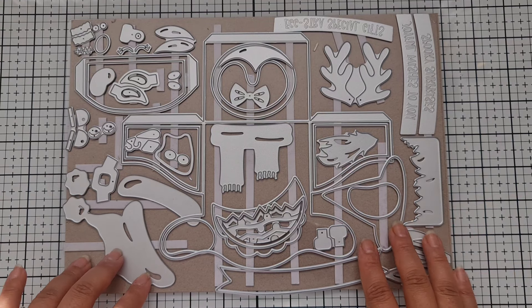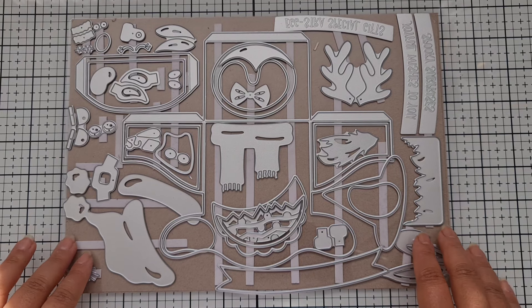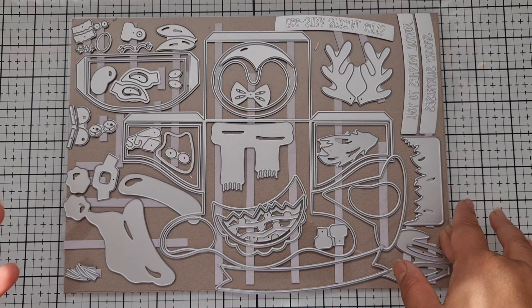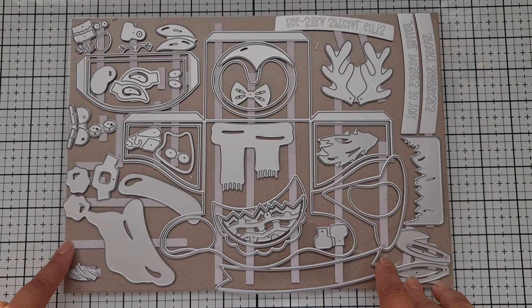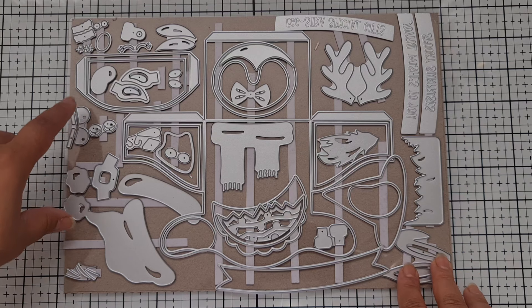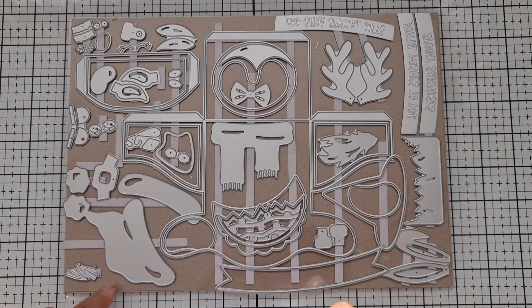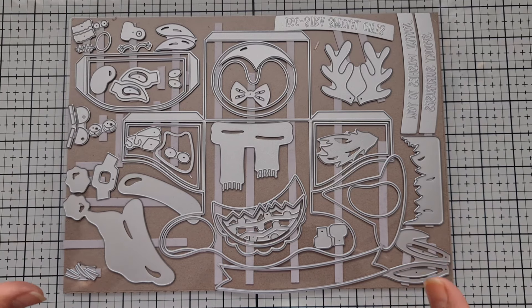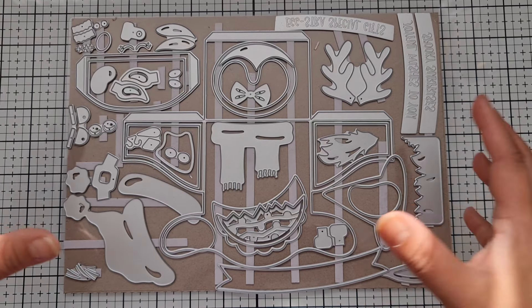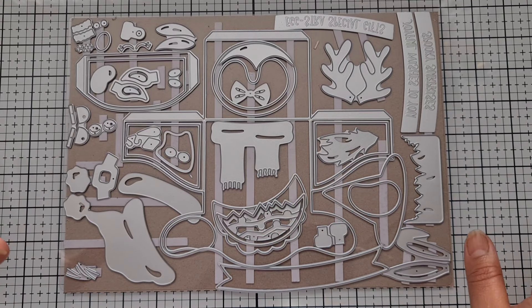Hi everyone, welcome back to my channel! Today I have another brand new die set in front of me. It's called the Seasonal Friends Treat Box die set, and you're going to have so much fun with this one. It creates the most adorable characters that you put on a box. You can easily use them as card toppers, or even create a hanging ornament like a bauble.